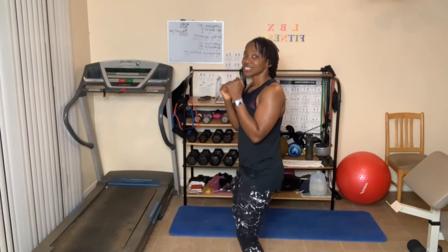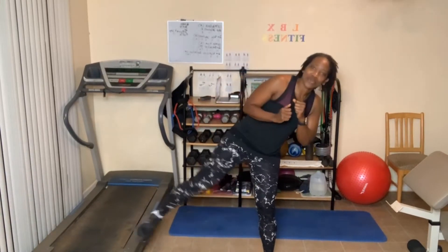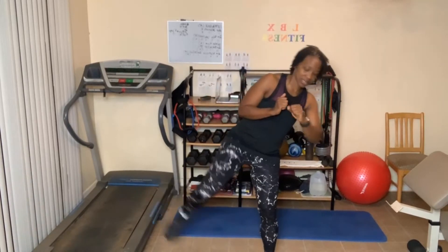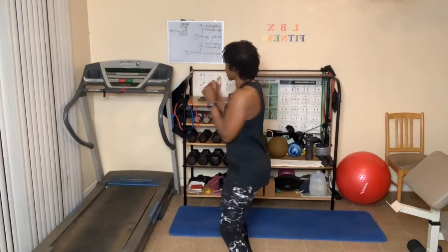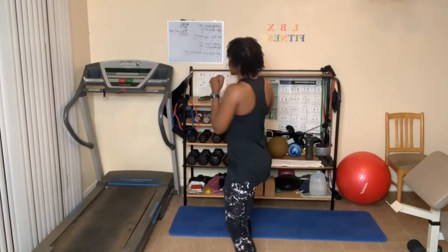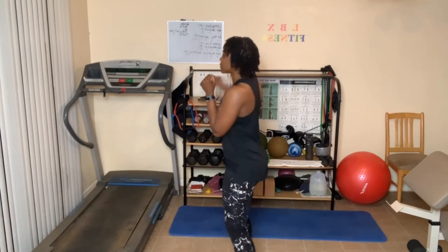Back fist — knees are slightly bent, twist. Ten kicks first on this side. One, two, three, four, five, six, seven, eight, nine, ten. Now backwards, let's go. One, two, three, four, five — breathe — six, seven, eight, nine, ten. Ten more: ten, nine, eight, seven, six, five, four, three, two, one.